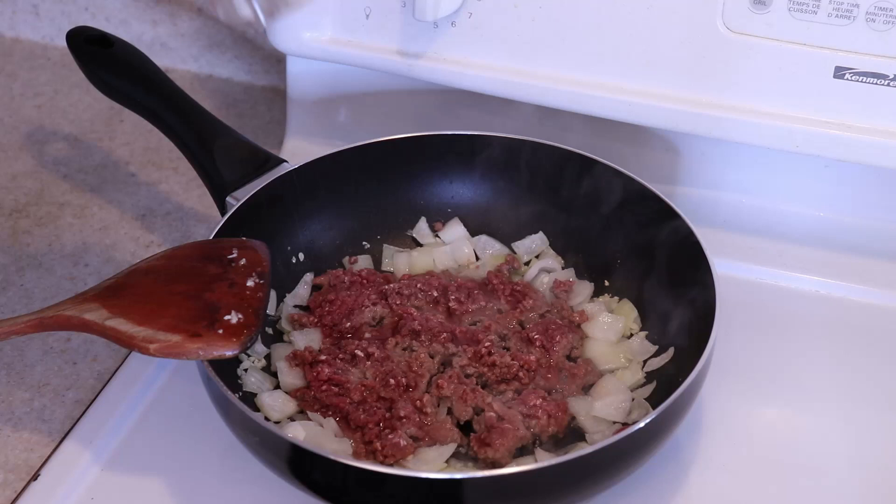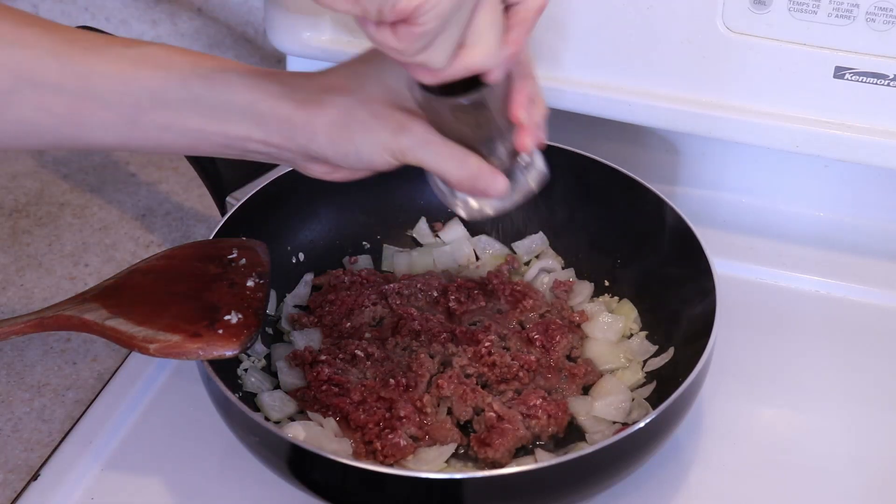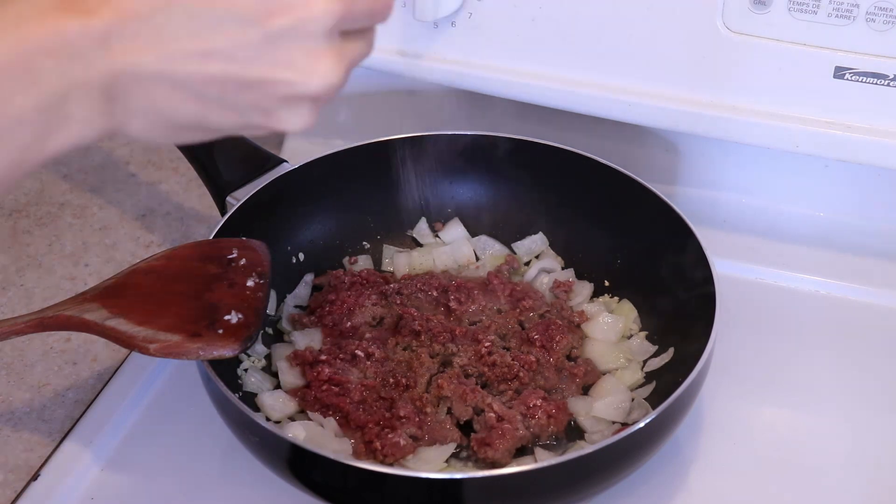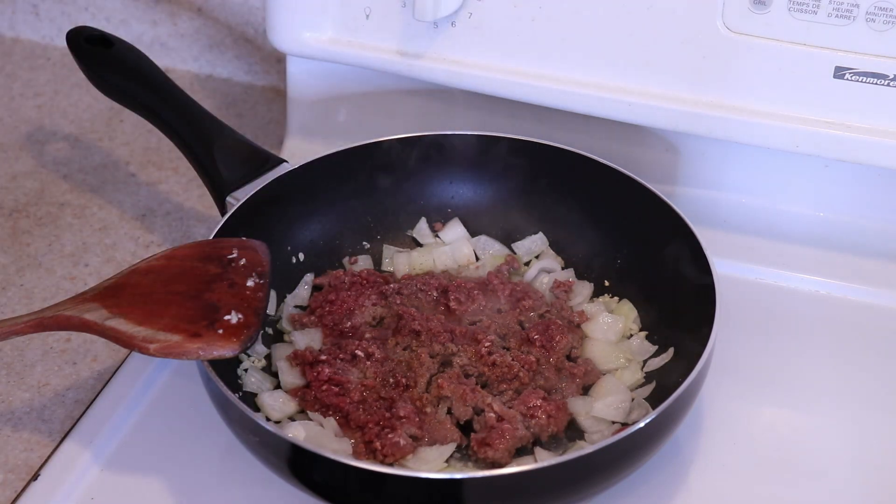I recommend using some salt, black pepper, and Italian seasoning, but use whatever you have on hand. I added some dried basil and oregano here. Season it to taste.